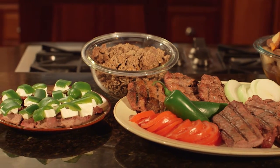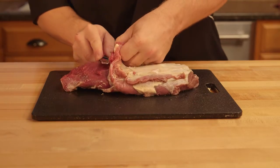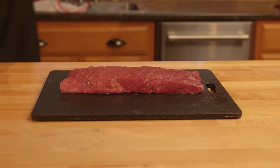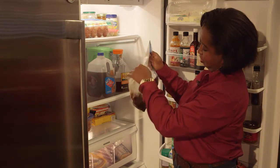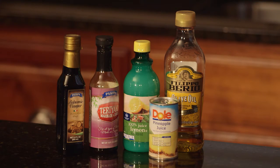Here are some tips to avoid all that. The gamey flavor is more noticeable in the fat and connective tissue, so trim up the meat diligently. Then place in a refrigerator to soak either in salt water or in a marinade with an acidic base such as vinegar, lemon juice, or tomato juice.